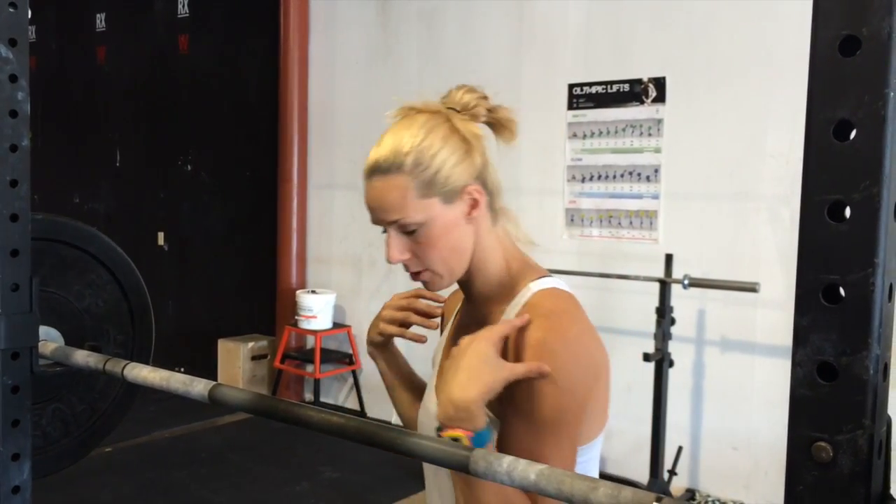I wanted to touch on basically scaling down. Yes, you may be able to stand up with it as far as your legs go, but if you're bent over, your elbows are down, and the top of your back is rounded, you should not be standing up with the bar. It's too heavy. I'll give you an example of what it should look like, and then an example of what we've been seeing lately — we'd rather have you just drop the bar and lower the weight.